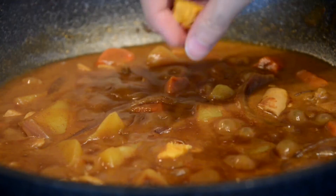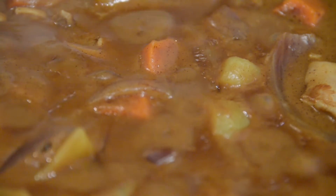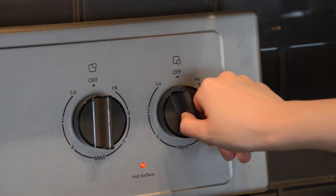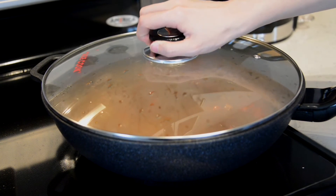We add some dried mango pieces to deepen the flavor. We can also use other tropical fruits or even apples, but it's quite optional. We turn down the heat a little and give it a final simmer for about 5 minutes.